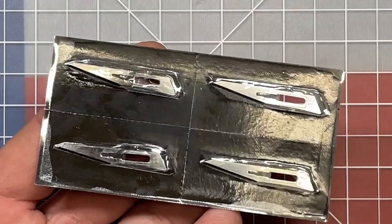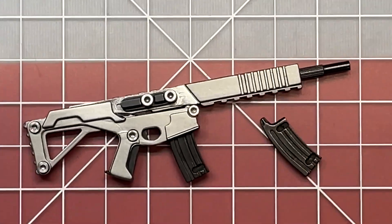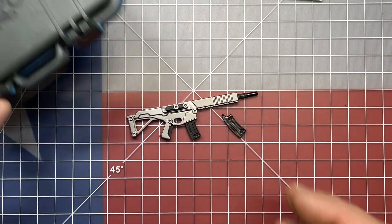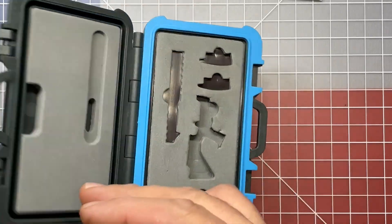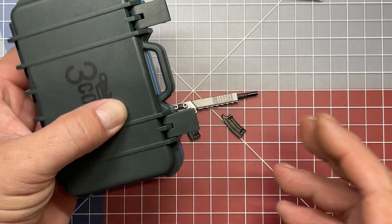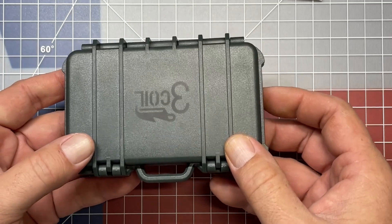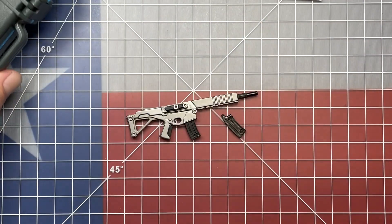It does come included with four additional number 11 scalpel blades. It also includes a little carrying case — a waterproof case where everything came disassembled and seats in nicely. So you have more of a gift box case, or if you want to keep this as your novelty item and just set it on the shelf, it has a very nice weatherproof case that goes along with it.